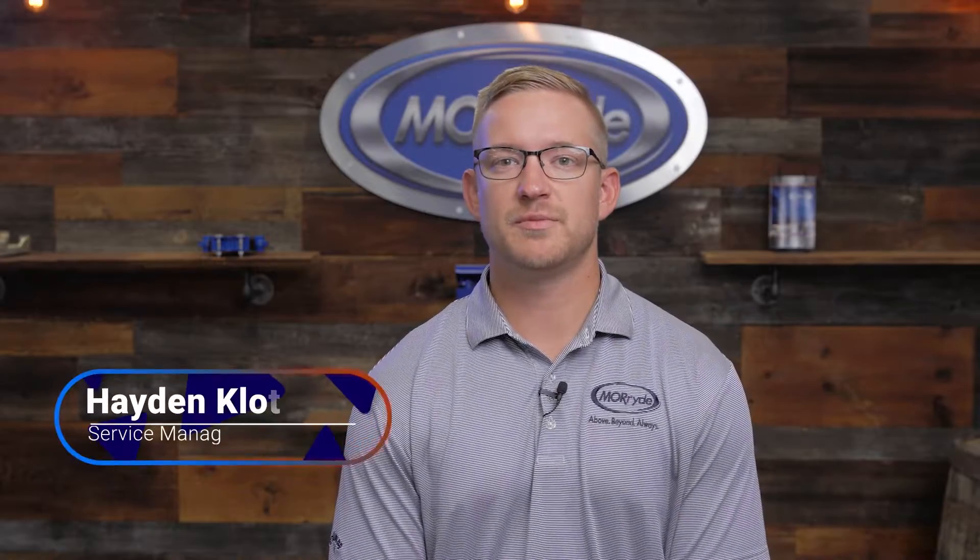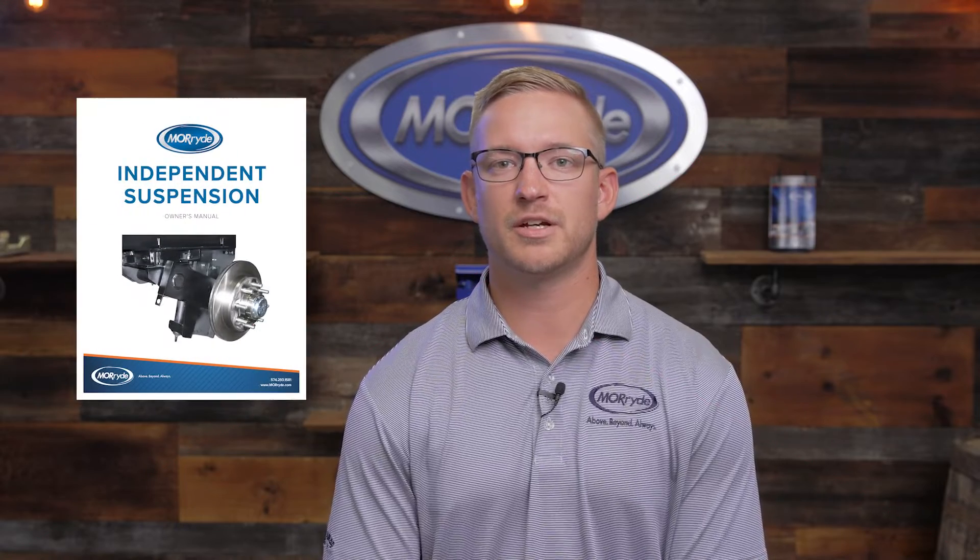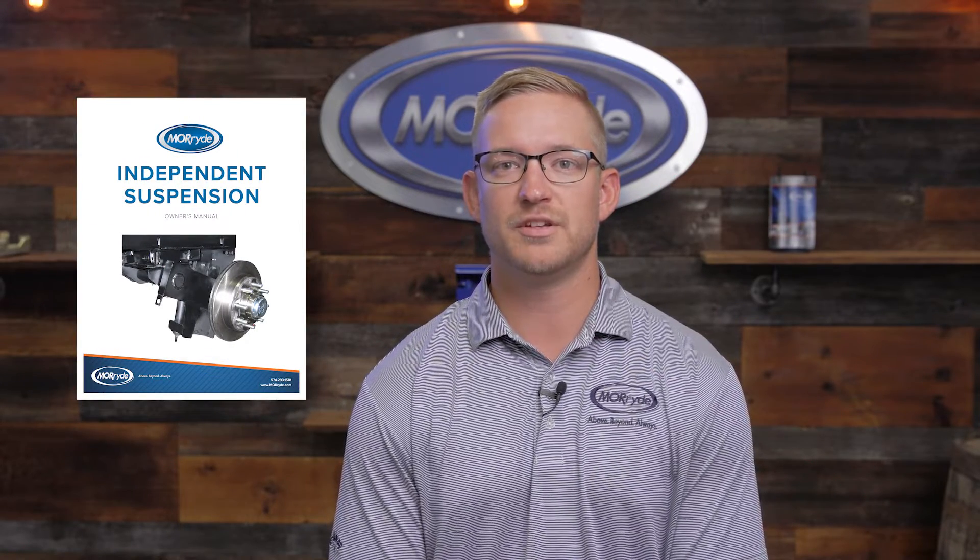Hi there, my name is Hayden Klotz. I am the service manager here at Mooride International. Today we're going to talk about the owner's manual — specifically the key features as well as the maintenance intervals of the suspension system.